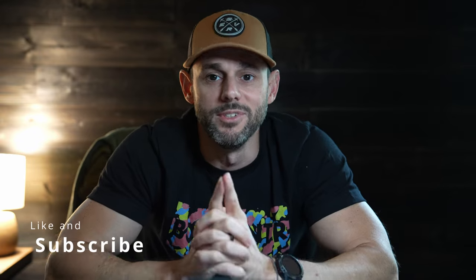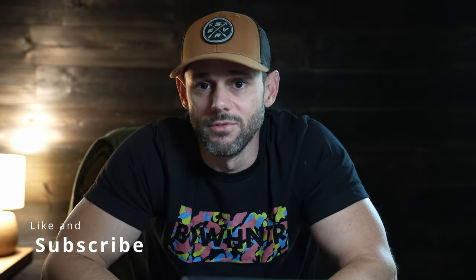As always, I appreciate you stopping by and supporting the channel. Please like, subscribe, and leave a comment below if you've shot any of these — I'd love to hear from you. If you're into day-to-day content, check me out on Instagram at s.g.holmes — shoot me a DM, ask a question, or just say hello. Aim small, miss small.